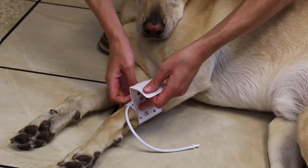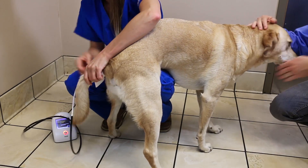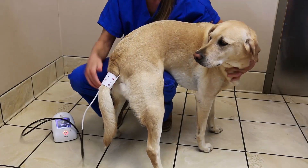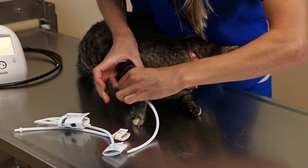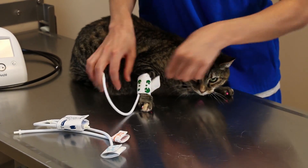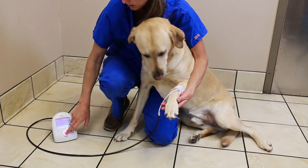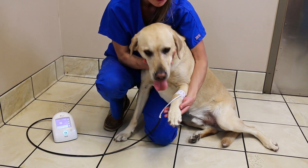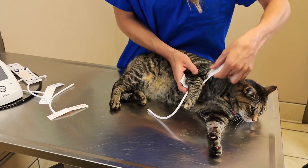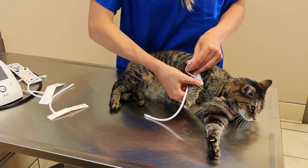Once the proper cuff has been chosen, it needs to be placed on the correct limb location. For awake cats and dogs, this is usually the front forelimb above the paw or at the base of the tail. The hind limb is often avoided on awake animals due to the animal's lack of compliance — they want to shake it off. Proper cuff placement is vital to achieving accurate BP data. One key goal is having the cuff as close to heart level as possible. The best place to put the cuff on awake companion animals is the front forelimb while the cat or dog is lying on its side, although other positions will also work.